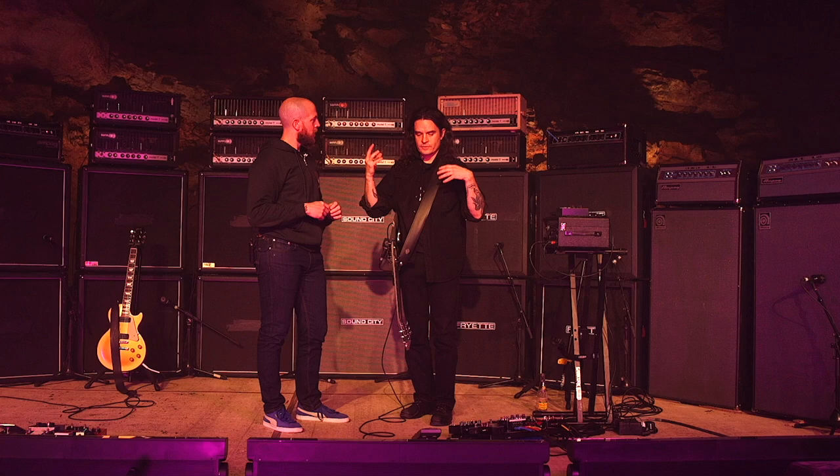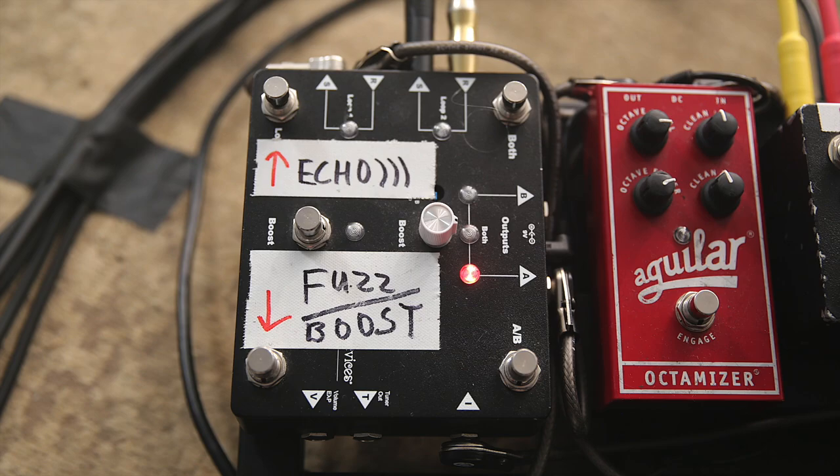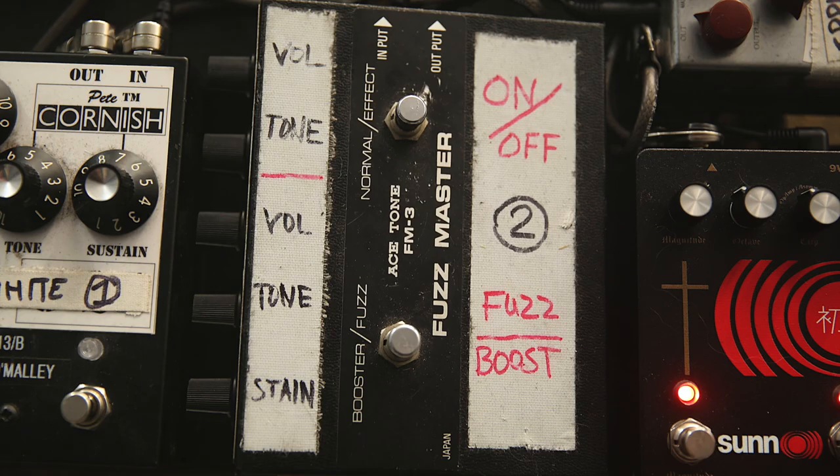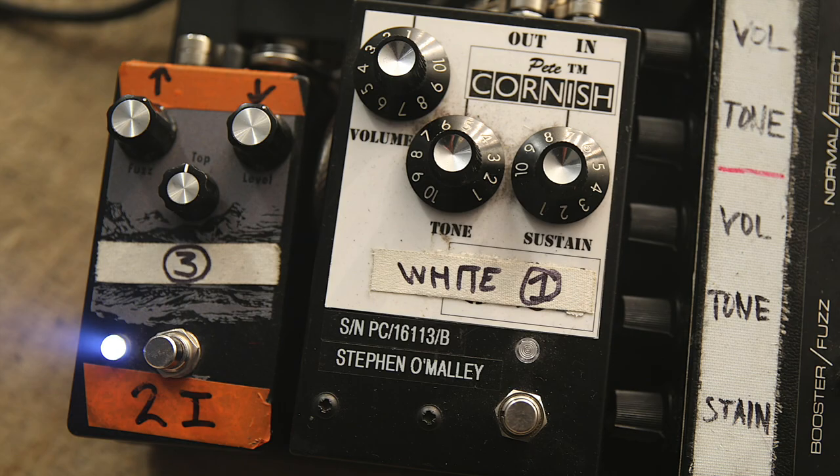I use a Swiss Things, also from Earthquaker, just for two effect loops that I engage from time to time. One goes to his Fuzzmaster, this Cornish G2, and the Black Ash. Maybe they're not all on at the same time, but if I want to change that density of the pigment, so to say.